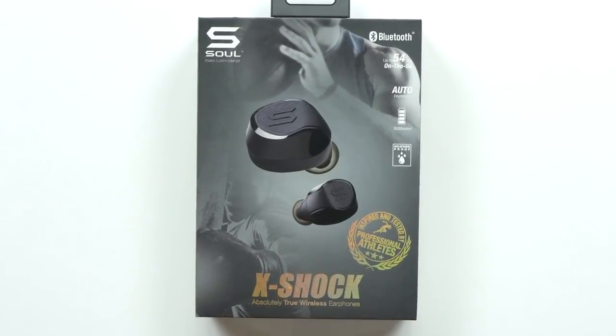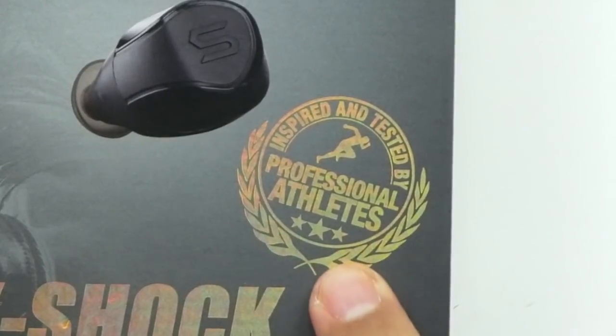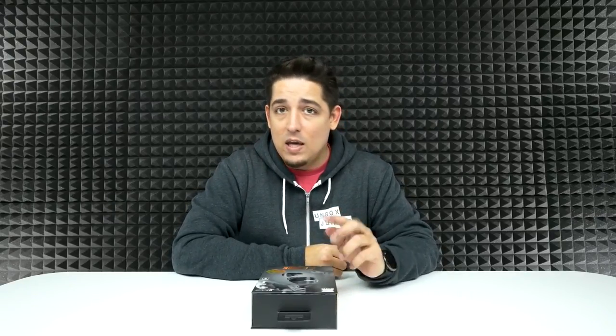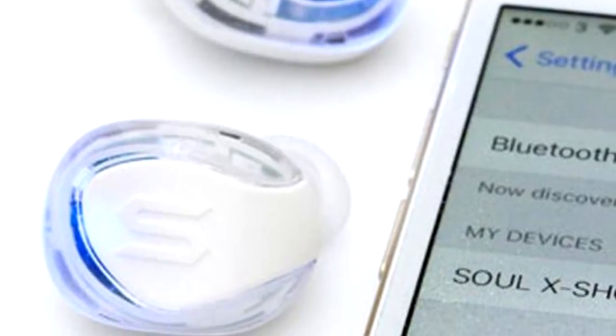These ones are like next level true wireless earbuds. They are inspired and tested by professional athletes. These are called the X-Shock Absolutely True Wireless Earphones by Sol. This is actually an Indiegogo project and the last time I looked, they raised over $230,000. They come in black and they also have white ones that are transparent, so really good for nighttime jogging and running because they light up.